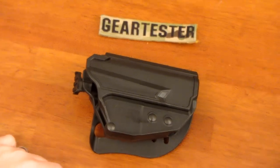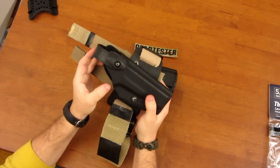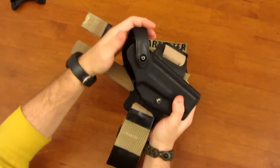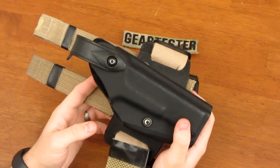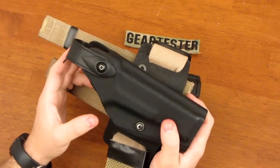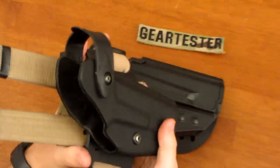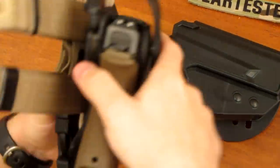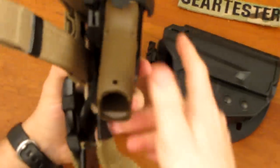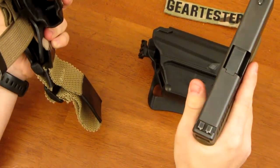The first is a Safariland holster. It has a hood that rotates forward and back and holds a firearm in place. This is an older model Safariland holster — these are great. The holsters are Kydex and suede-lined. This particular holster is designed for the Glock family of pistols. It comes in very nicely, locks down, and you use your thumb to rotate the hood and then draw the firearm.